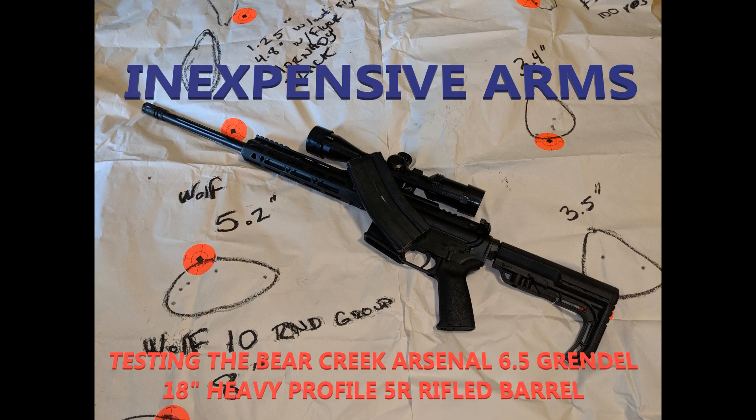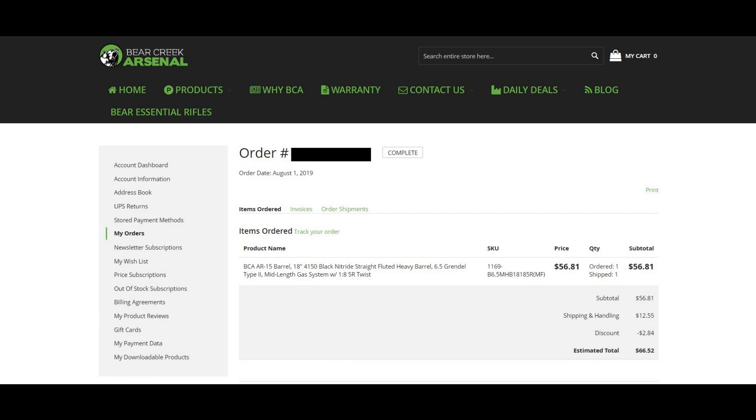Welcome to Inexpensive Arms. I'm Steve, and today we're going to be taking a look at a heavy profile Bear Creek Arsenal 6.5 Grendel barrel. It is fluted, 4150 CMV steel, nitride treated, mid-length gas, and it does have 1-8 twist 5R rifling on it.